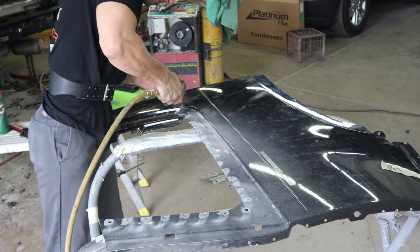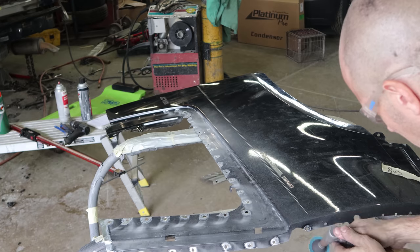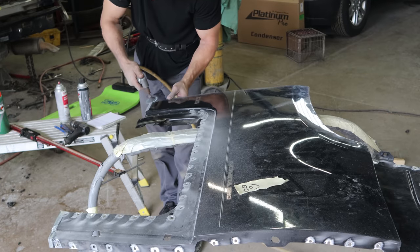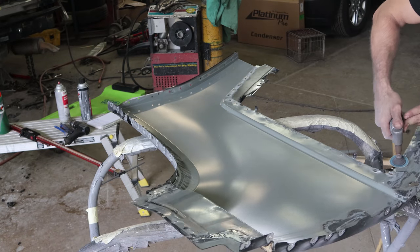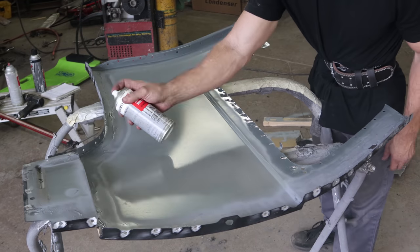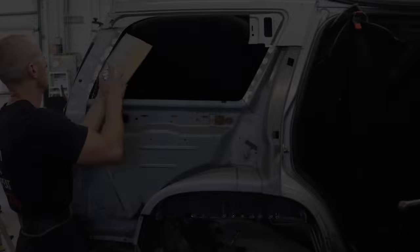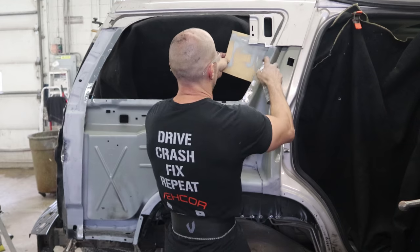Grind off both sides of our spot welds. Got my weight belt holding my back together — it's been a long day. Don't get old, kids. I'll put our weld-through primer on there. We'll put the weld-through primer on the truck itself with our patented masking system.